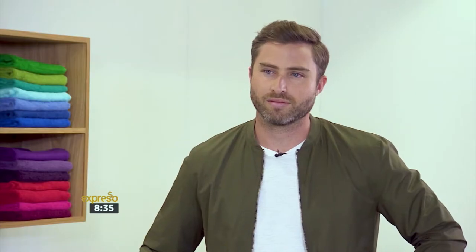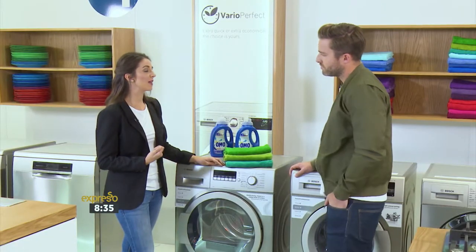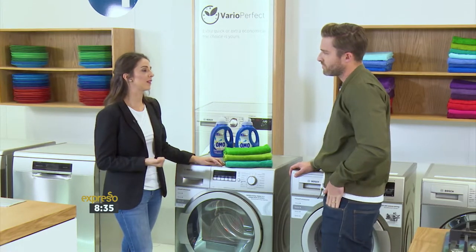Firstly, we would like to ensure that our towels are kept hygienically clean and a higher temperature will do this. It will also help to remove any stains and give them that nice, fresh, crisp, clean feeling.